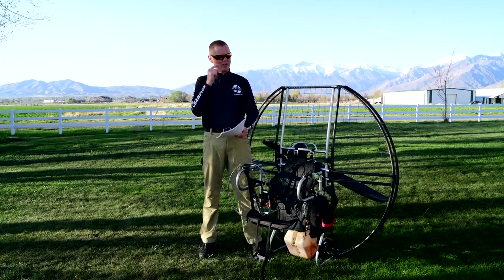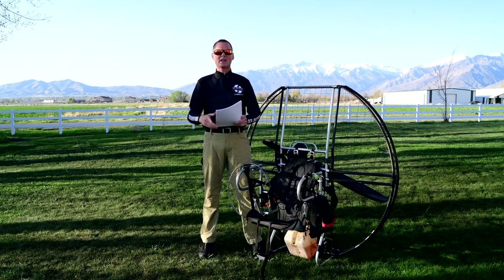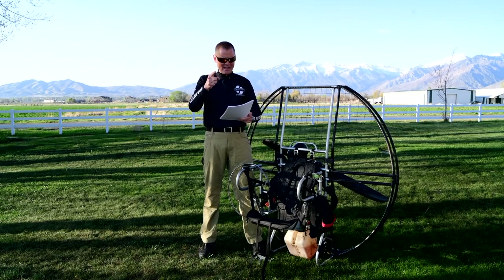So when you go to fly, get a flattop. Do not even think about flying anything but a flattop. See you next time.